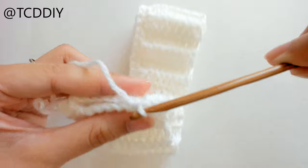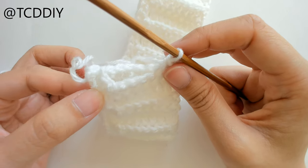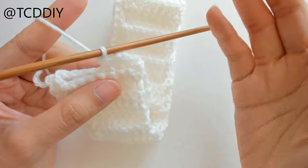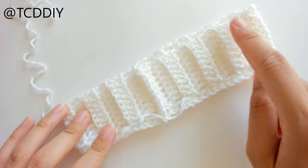Keep doing outside loop single crochets until we get to the end. Since I'm going back into the base where we did our single crochet, I'll cut and tie. But if you're going the opposite way, you don't have to cut and tie because we're just going to do one more row of single crochet along the top.